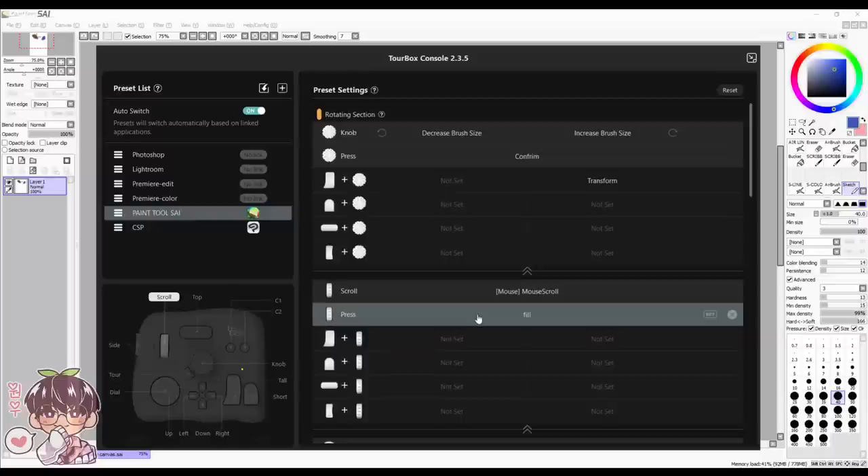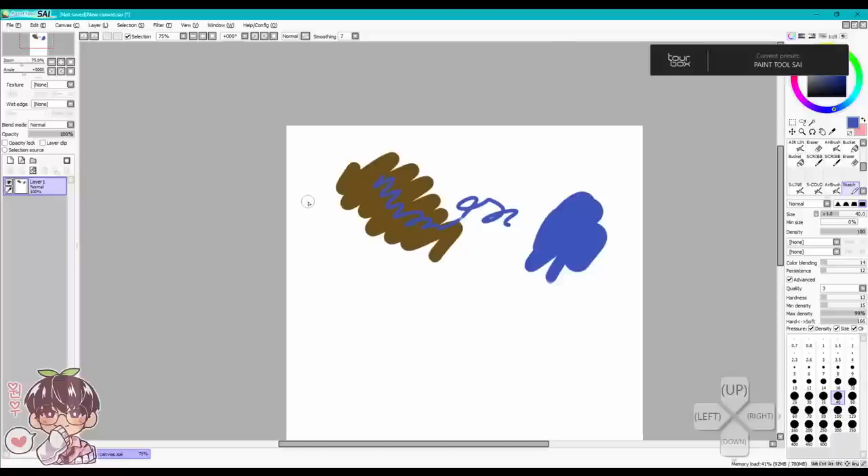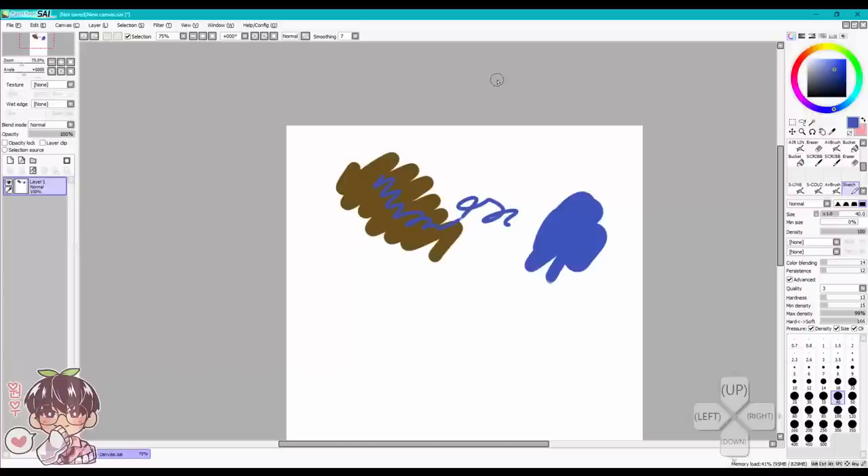It feels more intuitive thanks to the physical features of the TourBox Neo. With the dials you can easily twist to change brush size, rotate the canvas using the wheel, and zoom in and out with the scroll wheel. I personally use the side button to save. Let's go into the speed paint and talk more about my thoughts on the TourBox Neo.